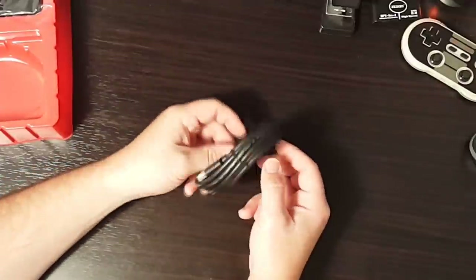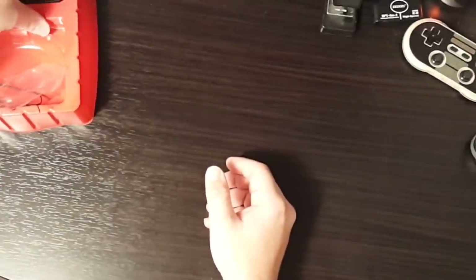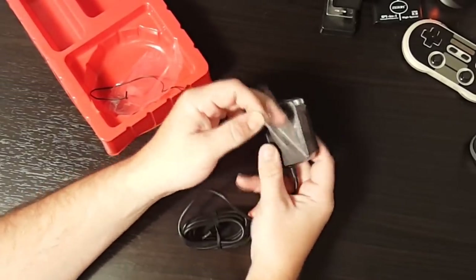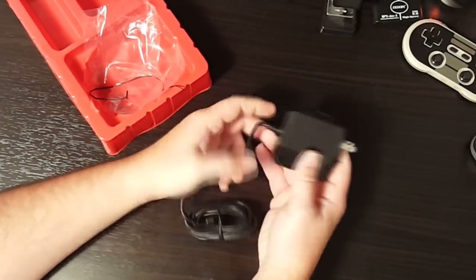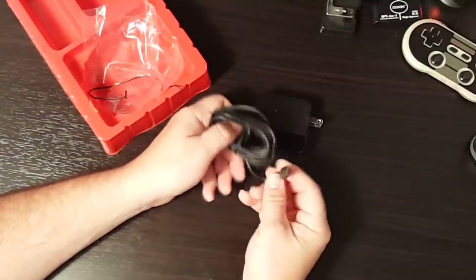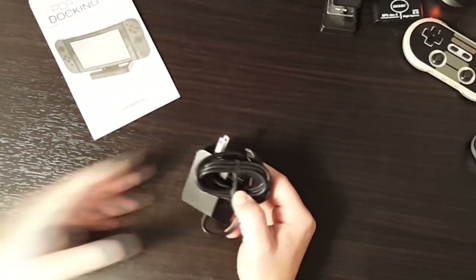Also in the box is an HDMI cable — looks like it's fairly long, about a six-foot HDMI cable. And then finally, we have the AC adapter itself. It's a pretty big brick — very Apple-esque, with a connector where it kind of flips out, kind of like on a MacBook. On the other end, you have your USB Type-C connection for the back of the dock, which is really nice that they've kept that the same too.